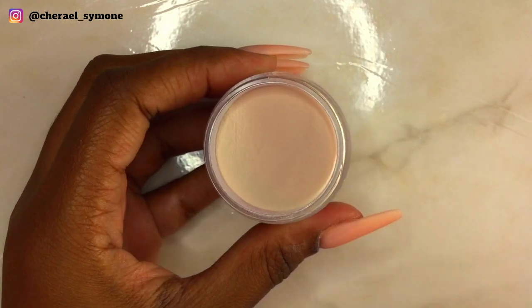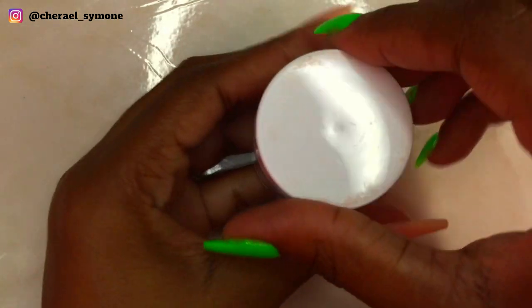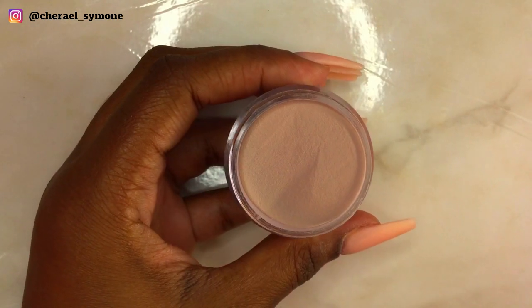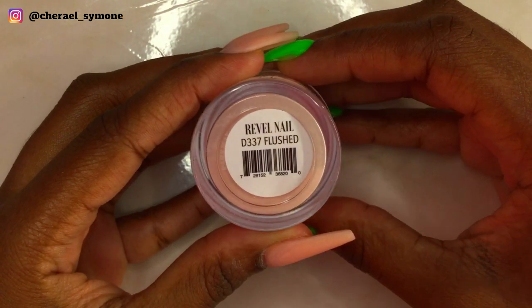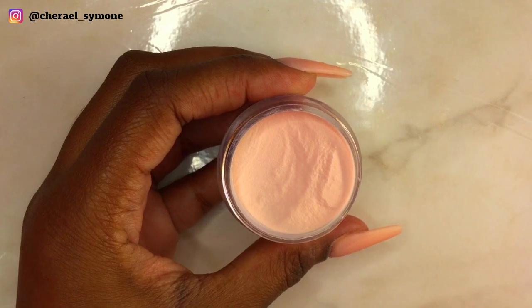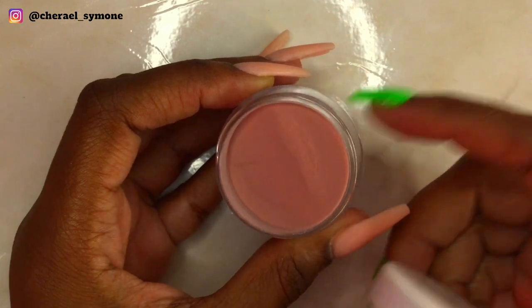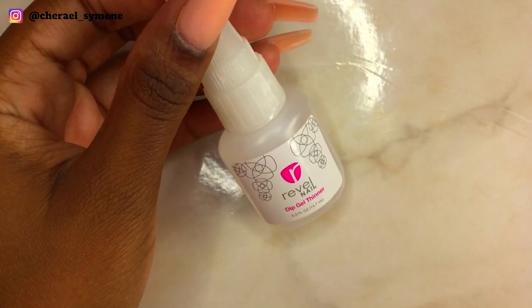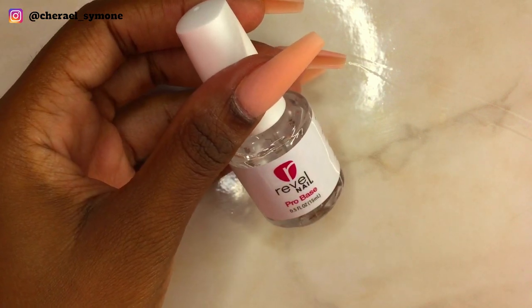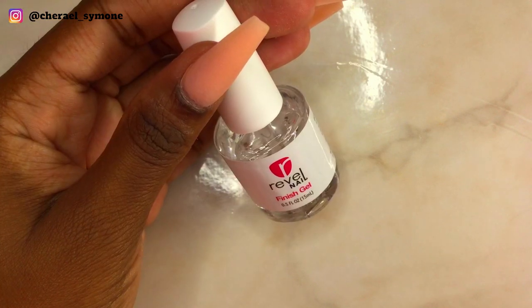This powder right here is called Ensemble, then we have Havana, and here we have Flushed. The liquids are gel base, activator and top coat.